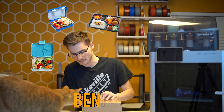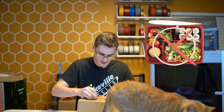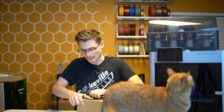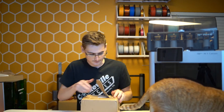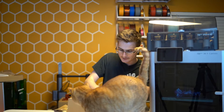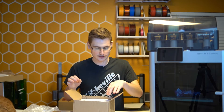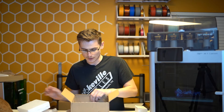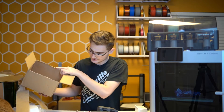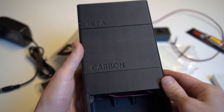I want to showcase the Bento Box today. If you haven't heard of it before, I'm not talking about a Japanese lunch box — I'm talking about the product or project that you can download over on Printables. What we have here is a fully 3D-printed and ready-to-go Bento Box.